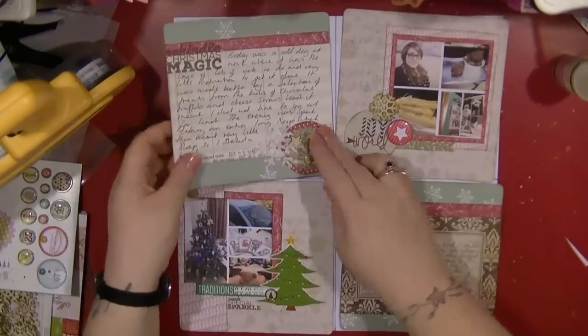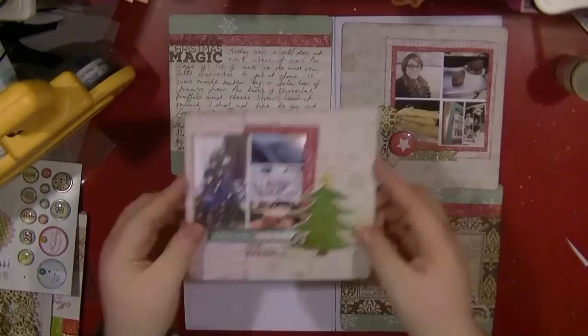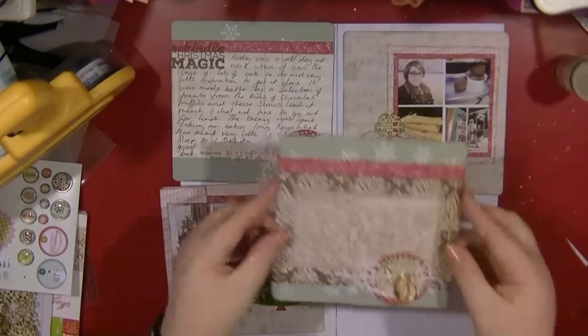That is it for this video — it's quite a quick one. I'll just show you these cards close up, and then I will be back with more videos soon. Thank you very much, guys — bye!